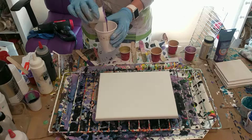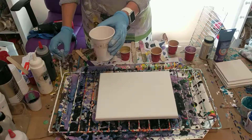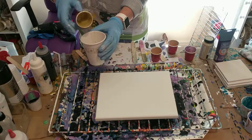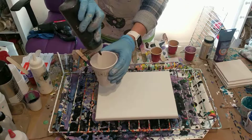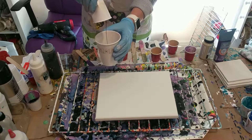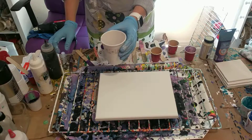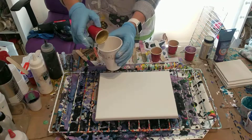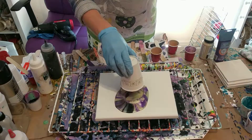I'll put my violet in, then about five drops of alcohol, then some of the gold. I may put a little squirt of black — just a little — then some more violet. I don't really care if I get a lot of cells. I'll add a little more alcohol, and there's the rest of the gold. I'm not sure if this is enough paint, but I'll just flip it on the canvas and see what happens.